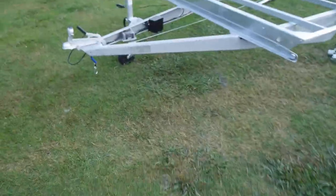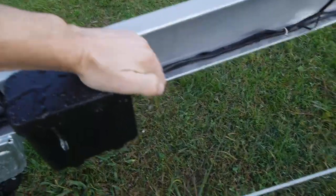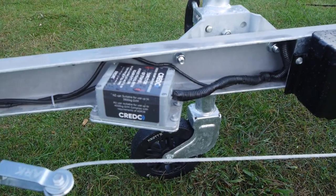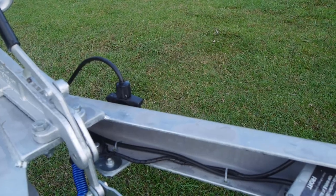Going over to the wireless system, we've got a similar battery box — slightly different in there. And then we've got the controller that's located on the trailer here, and then you've got your same breakaway and 7-pin plug here.